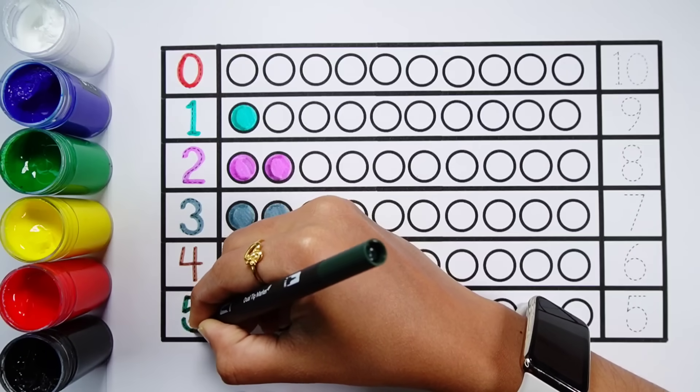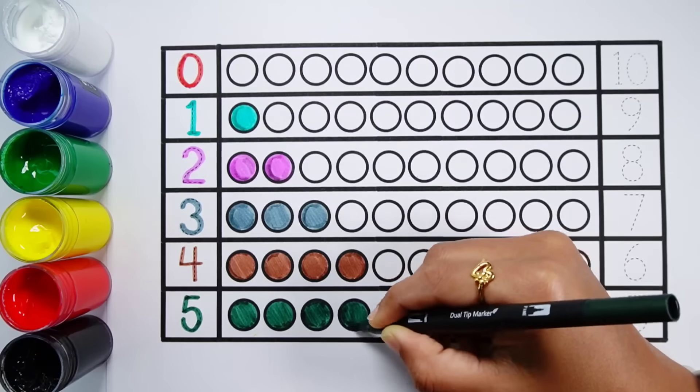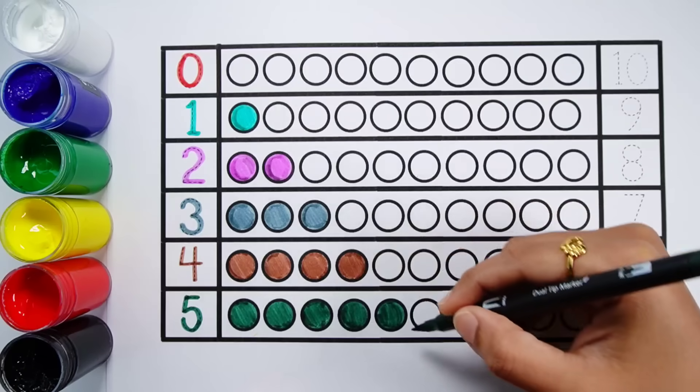Number five. One, two, three, four, five — five balls.